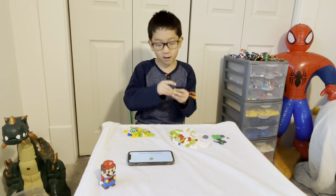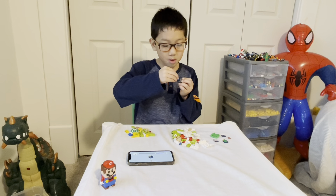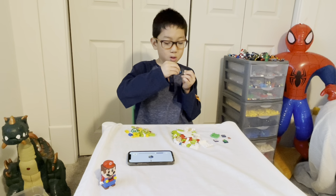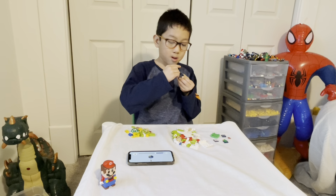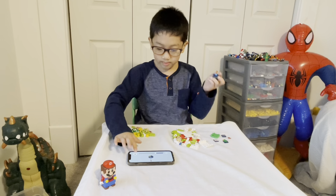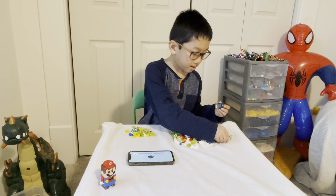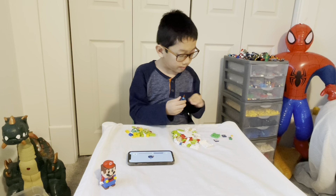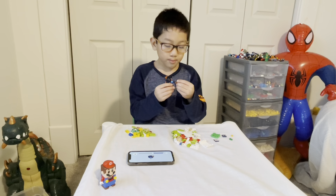Now grab this dark blue piece, put this dark blue piece on top of there, and this other dark blue piece right there. Put this light blue piece, put this white-blue piece up here, and this cool plane piece — put this cool plane piece right into that little hole. Put it in like that. And grab this dark blue piece, put this dark blue piece right there.